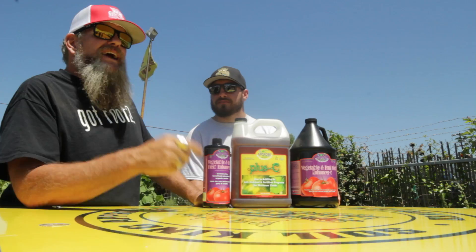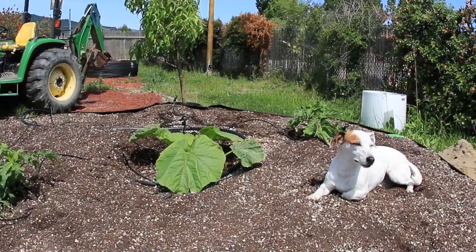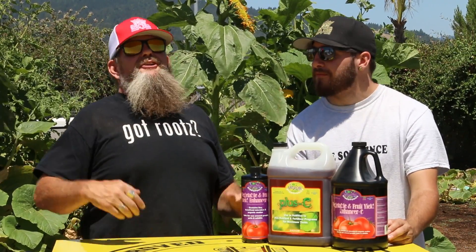Now if I remember correctly, last time the Pumpkin Patch looked like this. But now, because of products like Microbe Life, the Giant Pumpkin Patch looks like this.